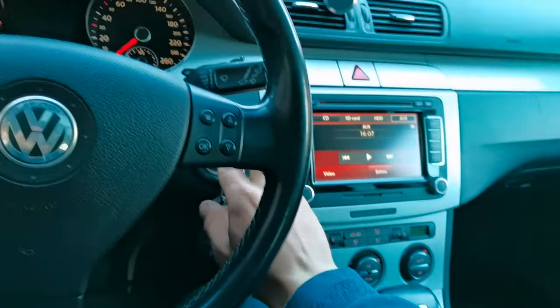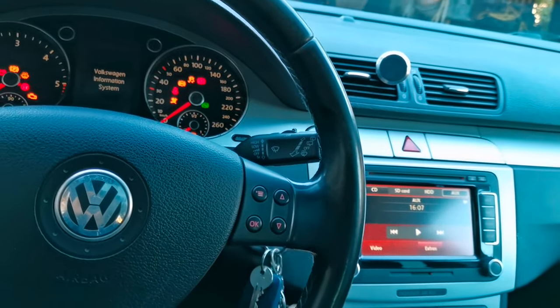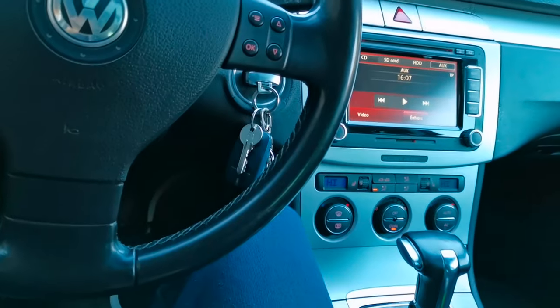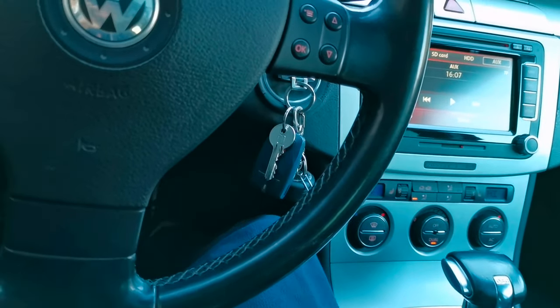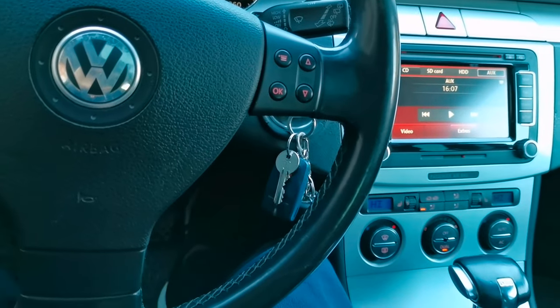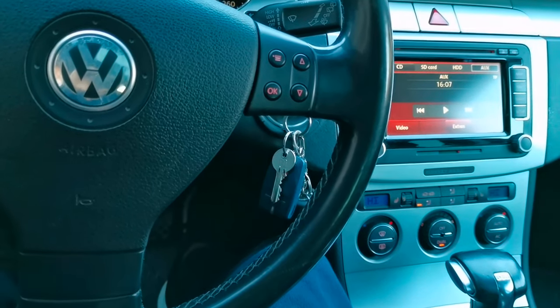First of all, you have to turn on the ignition. Second, you have to press the gas pedal all the way to the end for 15 seconds. Okay, now we're waiting, we're pressing the pedal.